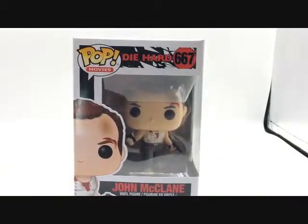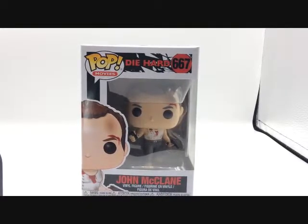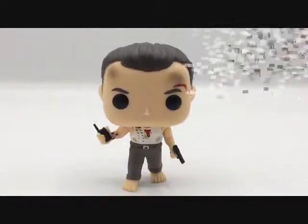As cool as the box is, no one wants to see him in the box, so let's go ahead and get him out of the box and play with him a bit. And here John McClane is, out of his package, and he is such a cute little Pop — but he's tough. Don't call him cute.